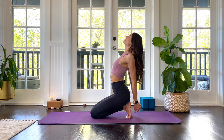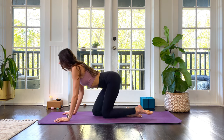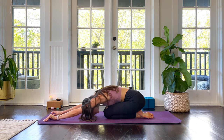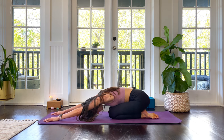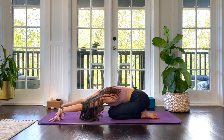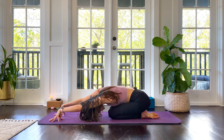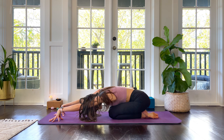On your next exhale, untuck the toes and come into child's pose with knees together. Beautiful — option to tent your fingers, come onto your fingertips to get deeper into the shoulders. Maybe sway your hips right and left, just getting more dynamic range of motion here.